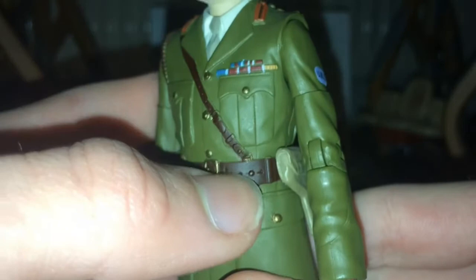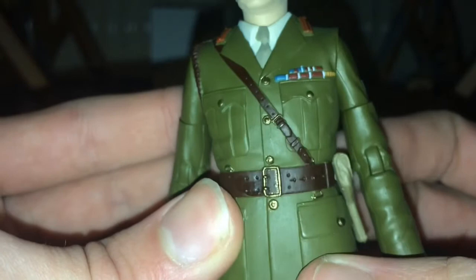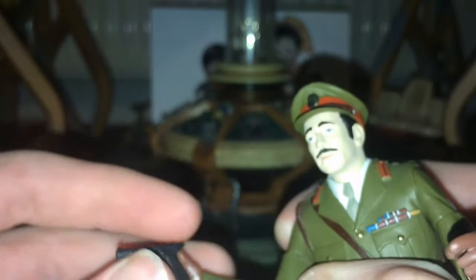Moving on to his legs — he has simple green trousers, the same legs as on the other two Brigadier releases. He does have brown gloves this time instead of black gloves — same sculpt, just in a nice brown colour. His pistol is the same as the other ones, so I now have three Brigadier pistols in total. It could get re-released — you can never have too many Brigadiers. Very nicely done, very accurate.